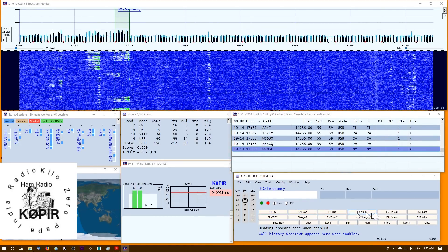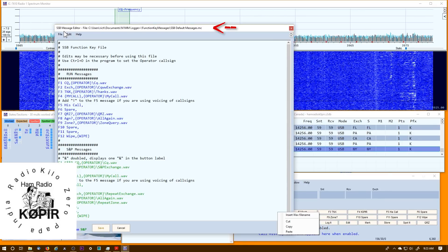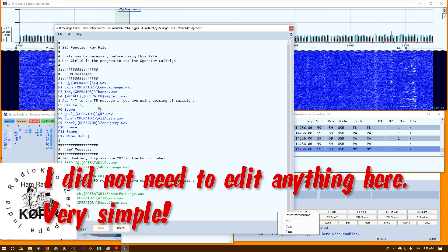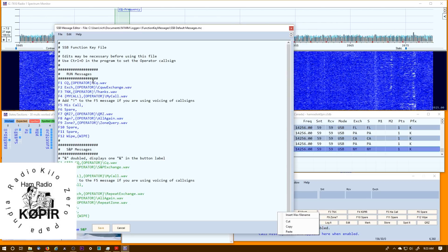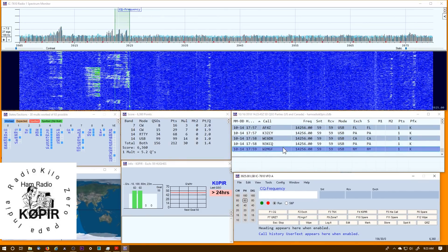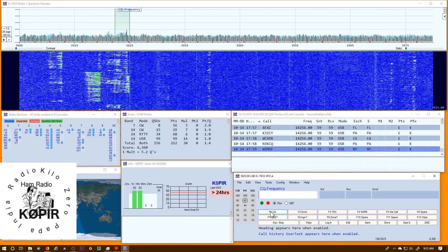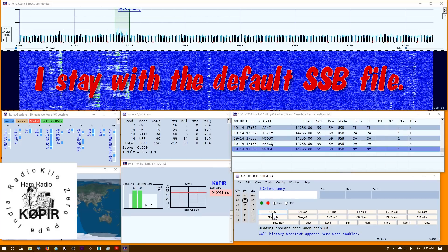There's one more place we can look in N1MM Logger — where the function keys are saved. I right-click on it to edit them, and it shows me the Single Sideband Message Editor. This is where the files are. I don't have to edit anything in here. I don't do a whole lot of contesting, so if I switch logs — if I go from the QSO Party to a different contest — I just go ahead and set up the CQ real quick.